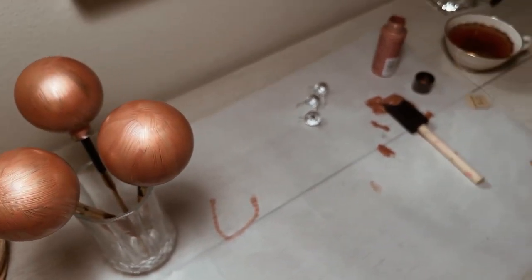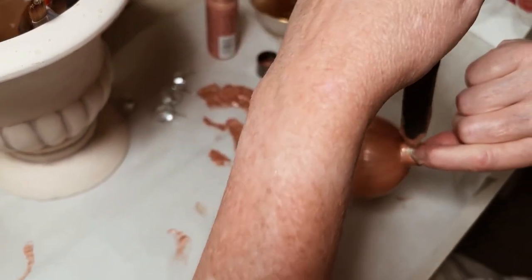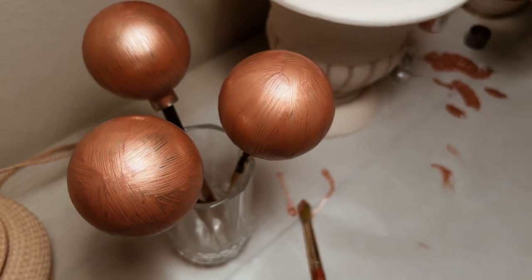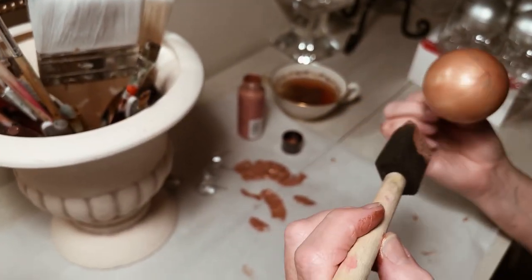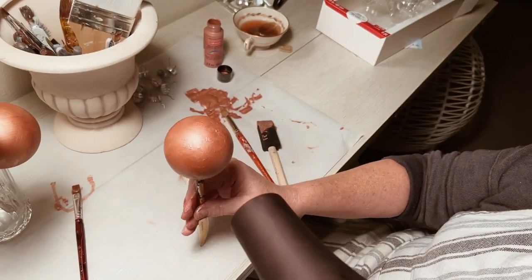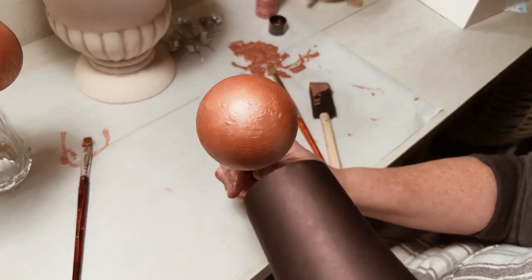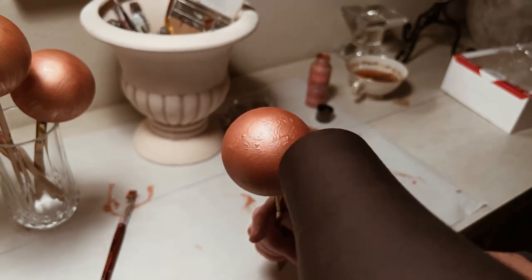To speed up the process I did go get my blow dryer and I dried some of them that way and it helped a lot. We kind of chuckled as we were making these and said they looked like onion bulbs — they kind of do, don't they? But I promise they won't look like onions when they're done. Here I am blow drying them just to speed it up so we could get all of the first coat thoroughly dry before painting the second coat.